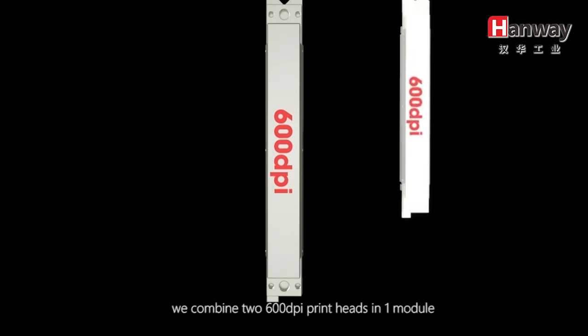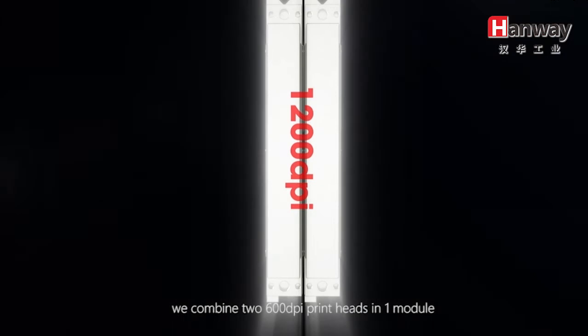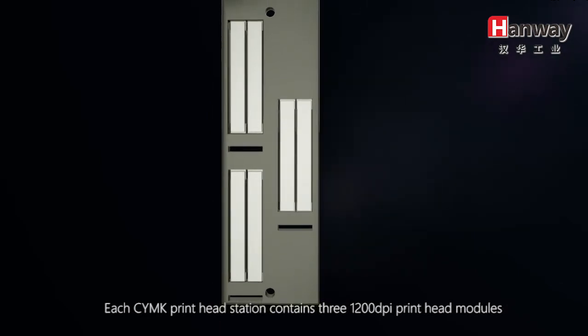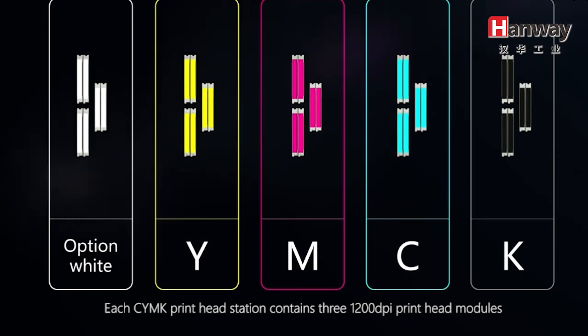On the LabStar 330, we combine two 600 dpi print heads in one module, giving us a physical resolution of 1,200 dpi. Each CYMK print head station contains three 1,200 dpi print head modules.